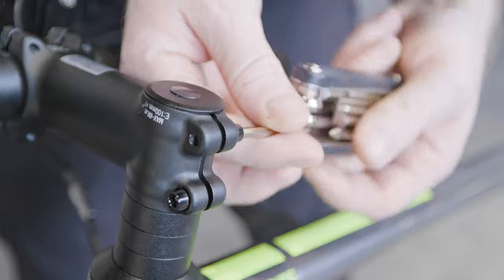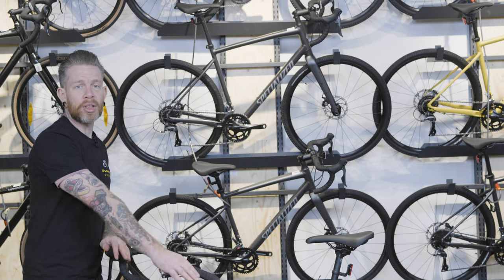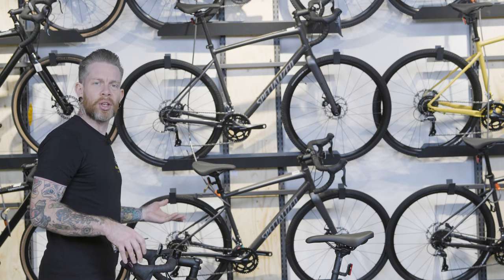It doesn't take too much — they don't need to be loosened all the way, just enough to allow the bars to move. Holding the front tyre between your legs, rotate the handlebars until the stem is in line with the tyre, then re-tighten the bolts.